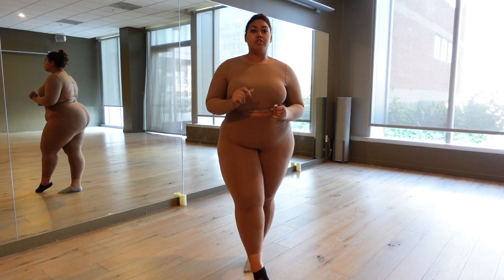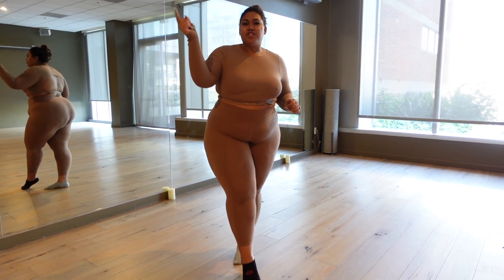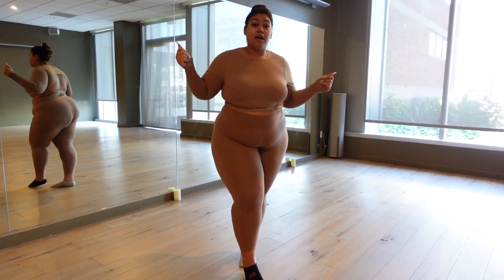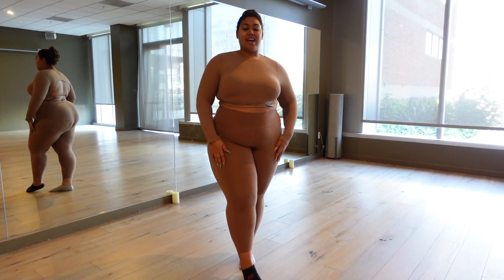Don't ever let anyone tell you you can't be flexible just because of your size or because you're a little curvier. We can do this too. Nine times out of ten, curvy girls are throwing it down, picking it up — they're doing all that, even though we got told we couldn't. But we can, so let's get into it.